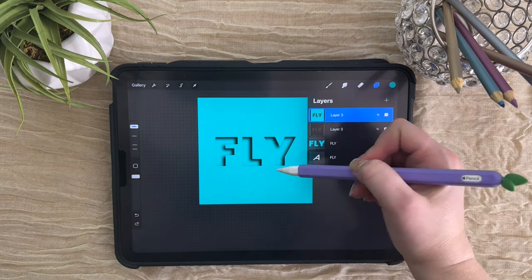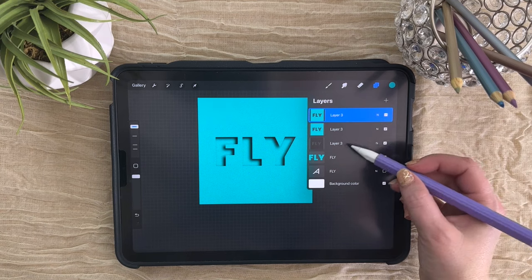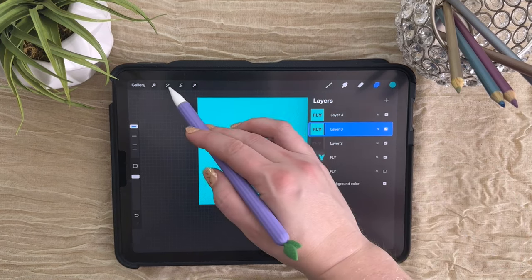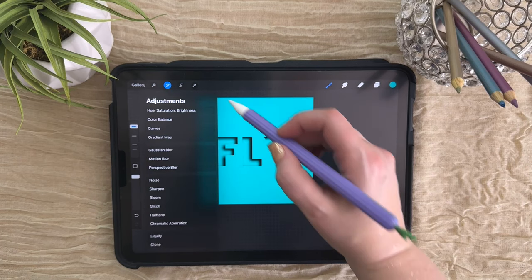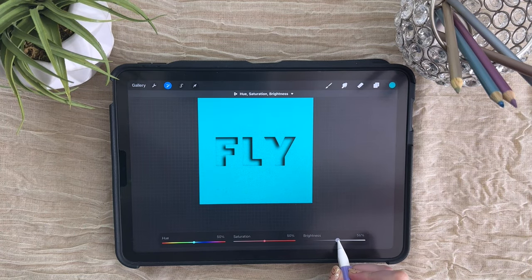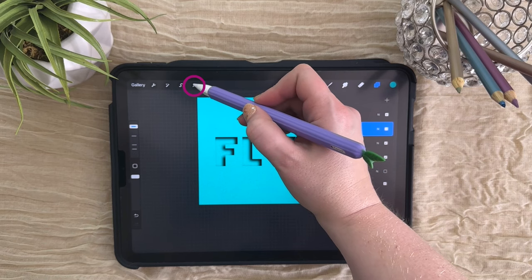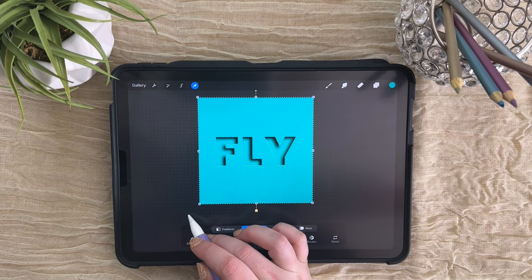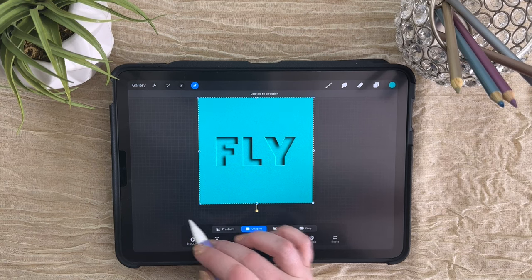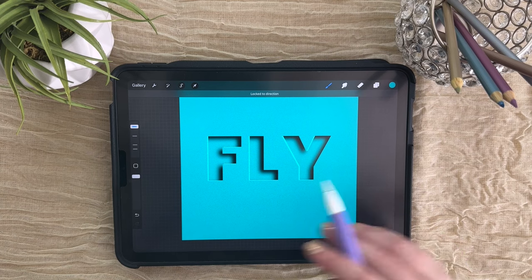In order to get the highlighted edge of these letters, we're going to need one more copy of this. Let's duplicate this one more time. Grab this middle layer and we're going to brighten it up just a little bit by coming to our adjustments menu to Hue, Saturation, and Brightness — and take this up to maybe 55 to 60, somewhere in that range. Then we're going to come back to our transform tool and just tap a few times off of the lower left corner. You can adjust how much of an edge you want on your paper. Once you're happy with the size of that, we're going to blur this a little bit as well to give it a softer edge.